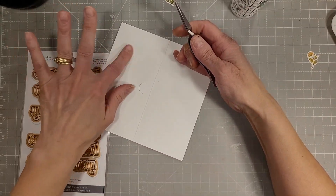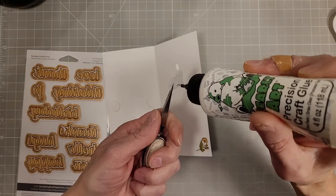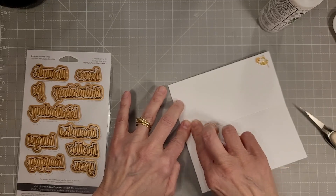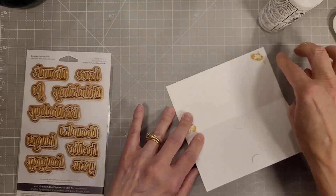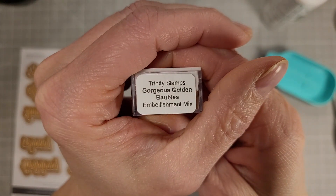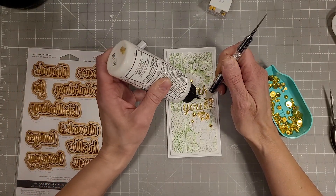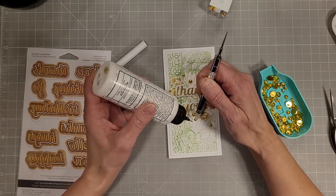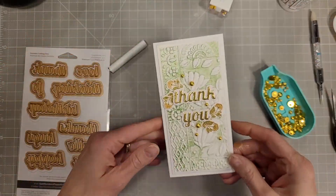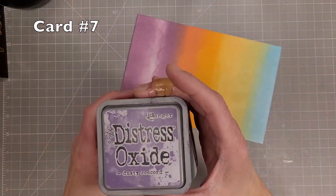I had planned to have this video up on the first of the month, however my oldest son and his family surprised us with a visit on the weekend, and then my husband reminded me we needed to go out of town on Sunday to go to his grandmother's 104th birthday party. Can you imagine 104? My husband and I come from some people that live a long time so we can't retire too early. I'm adding some cute little gold baubles to this card with liquid glue.